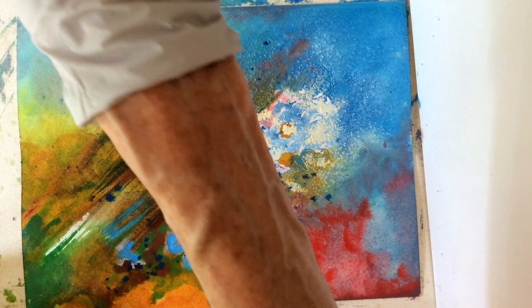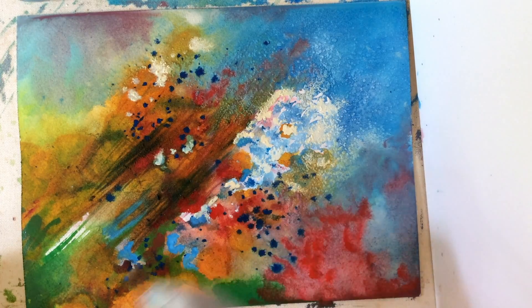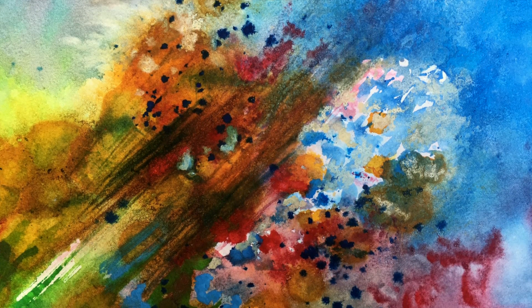I think it's finished. We'll see how it looks when it's dry. I hope you had fun. Until next time, ciao!